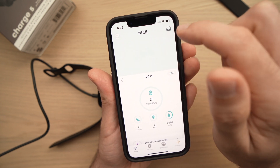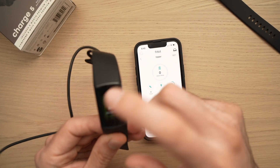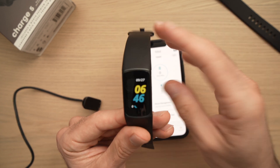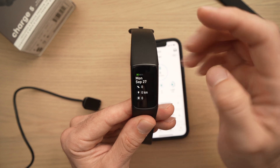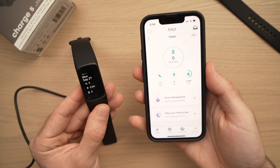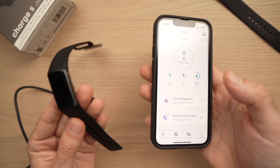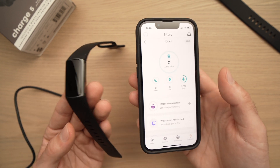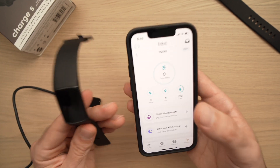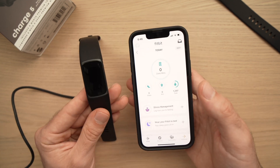There may be some ads — just press the X. And you're done. You have now set up your Fitbit. If we remove it from the charger, we can see it's ready to be used. So that was how to set up and connect the Fitbit Charge 5 on your iPhone. The basics are what you just did, though there are more options to explore. Thanks for watching — if you have any comments or suggestions, leave them below. If not, leave a like. See you in the next one.